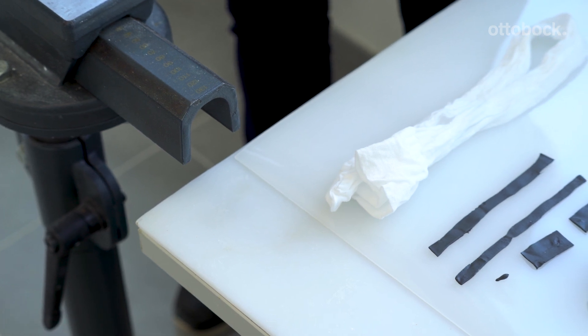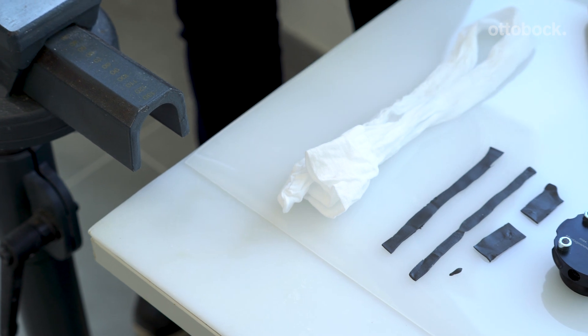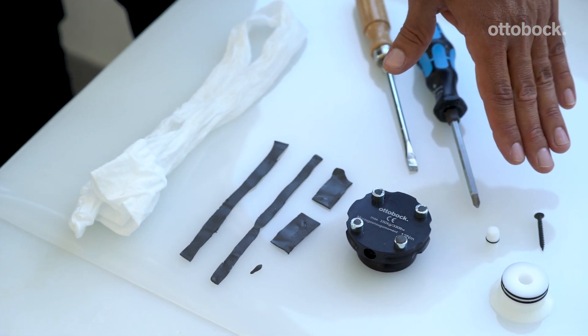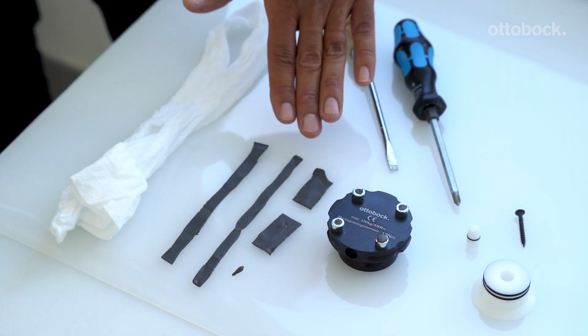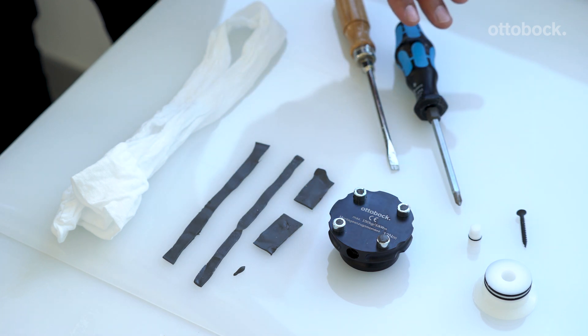Hello, in this video we will show you how to fabricate the check socket. You will need the following materials and tools: the DVS piston dummy, the valve, the DVS units, Plasta band, a 99B25 nylon, and these hand tools.